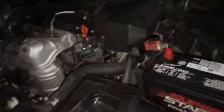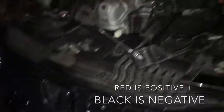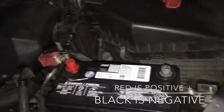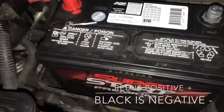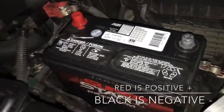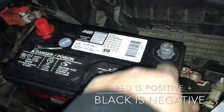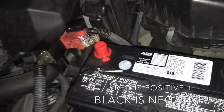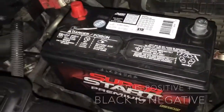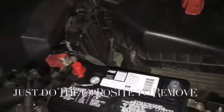I'm working on this 2013 Honda Accord Coupe, putting in the battery. We had purchased one just a while ago and they put the post on the opposite side, so they're going to take that back and get the right one. It's pretty simple — just want to show you just in case you didn't know how to put it back together.